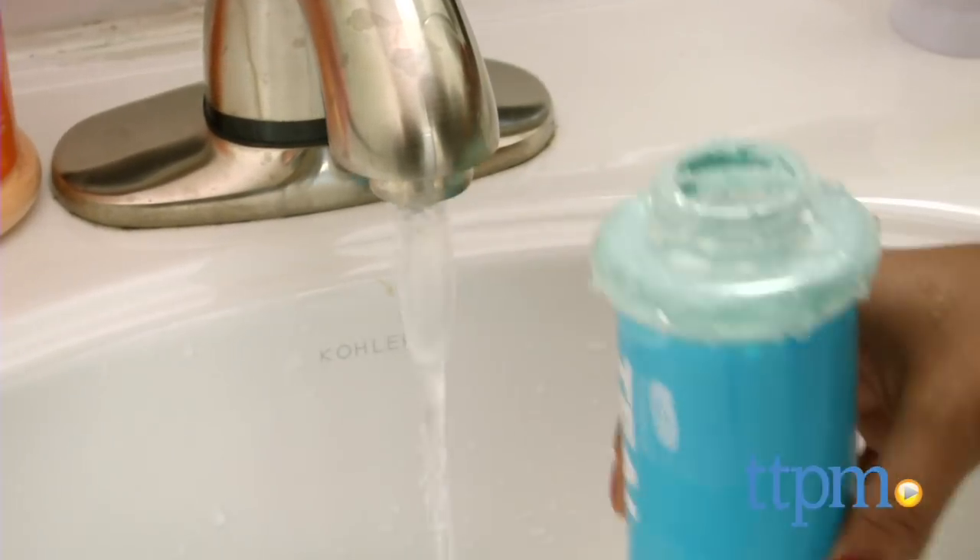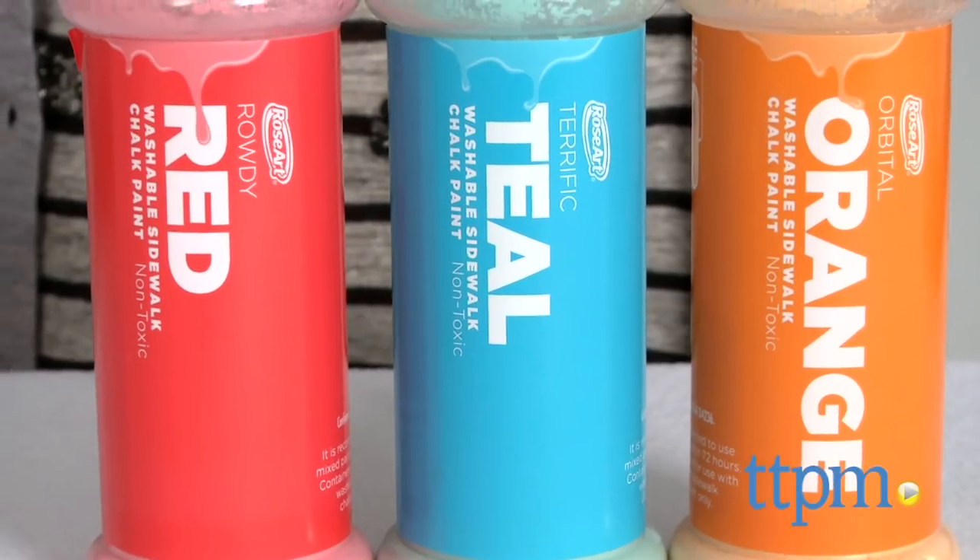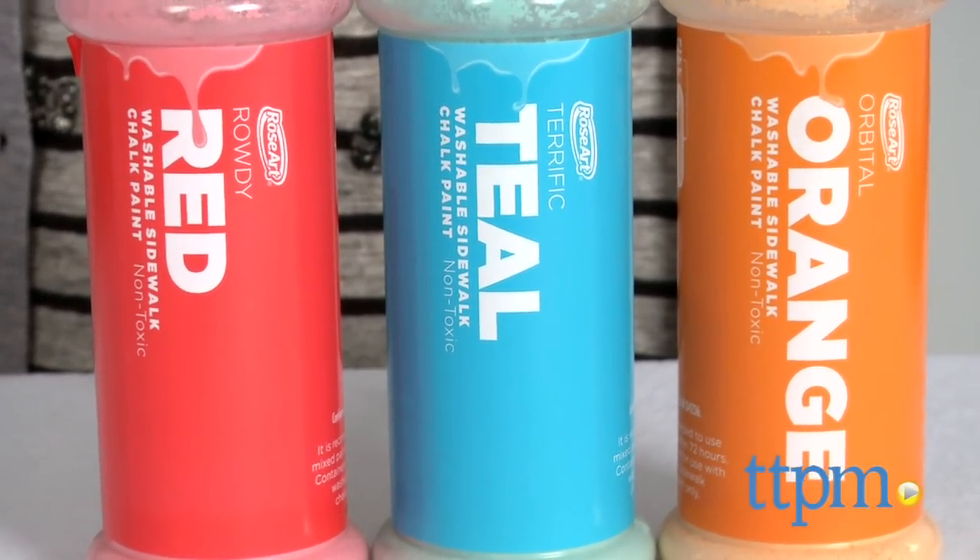Just add water, shake them up, and go for it. The creative possibilities are endless. This trio includes red, teal, and orange.